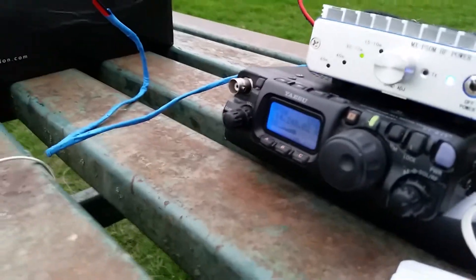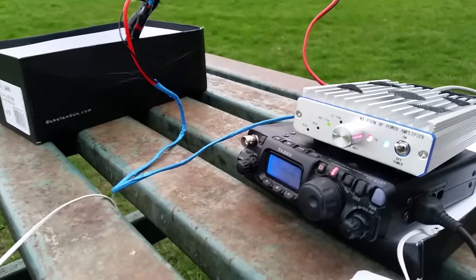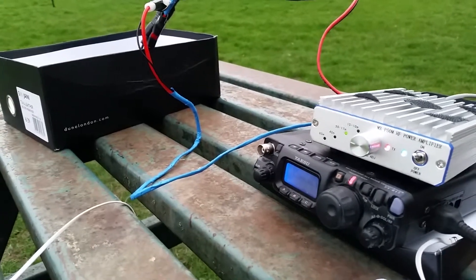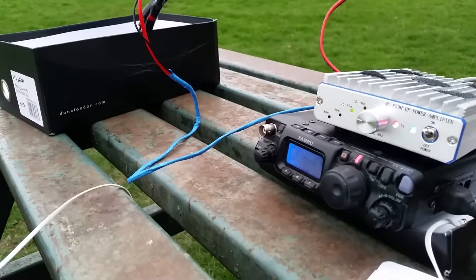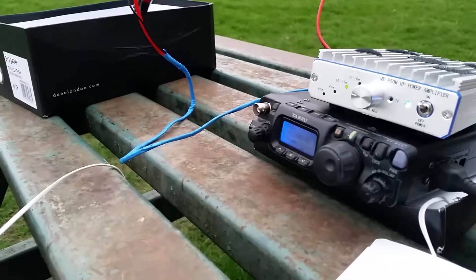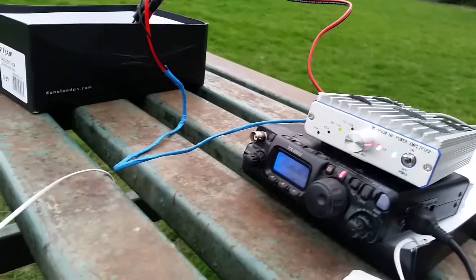73's take care, GZMQM Portable. Yeah, 73's Jeff, all the very best. Golf Zero Mike Quebec Foxtrot Portable in London, beaming towards North America and listening before going QRT. Portable station running QRP from London, listening and then going QRT if no other calls. Golf Zero Mike Quebec Foxtrot Portable in London, listening. QRZ, QRZ.